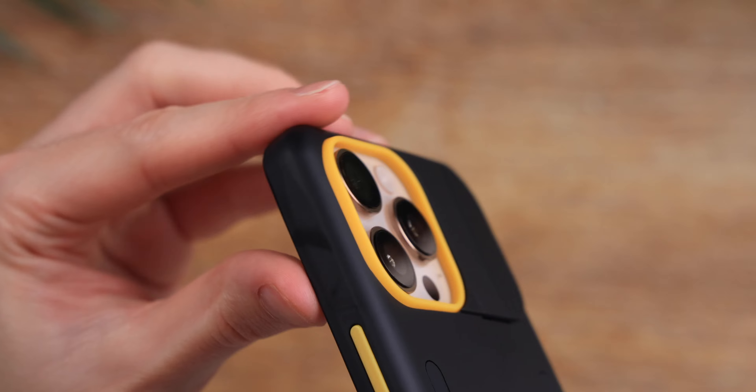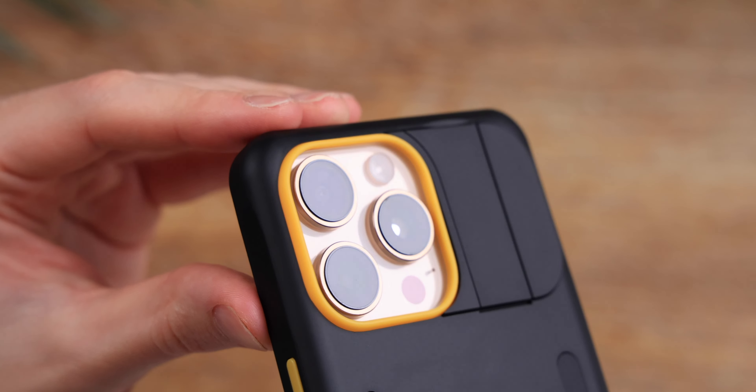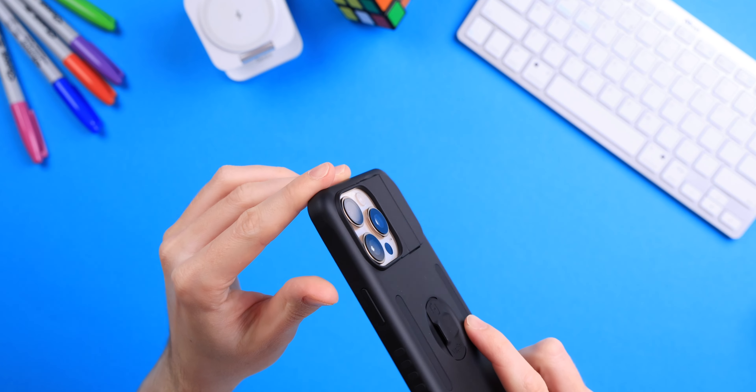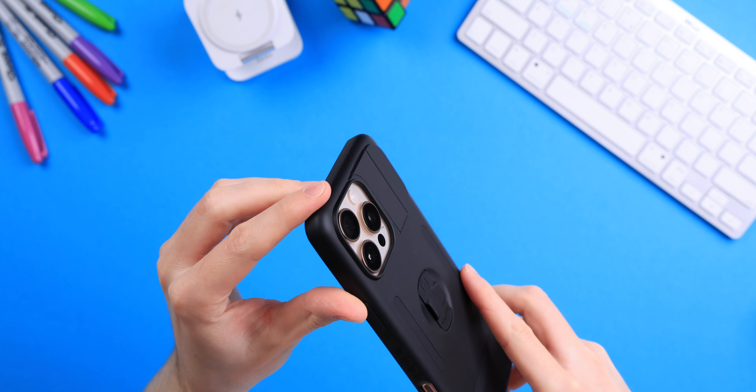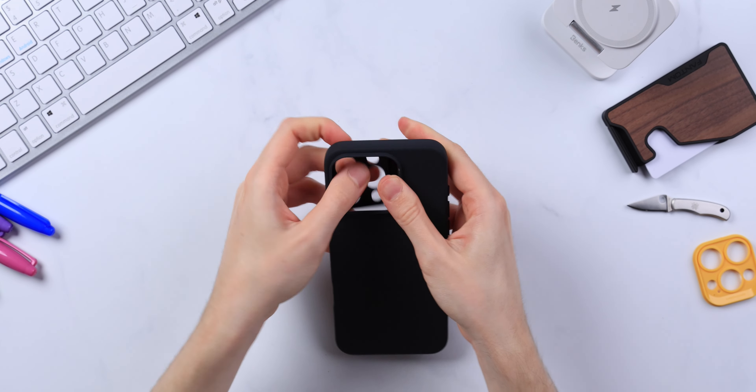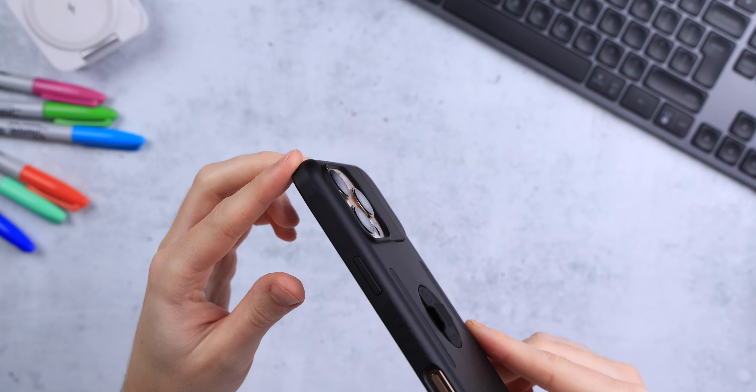Starting with the camera bump: it's very easily installed with a satisfying safety click, and since it's also held in place by the phone itself it won't go anywhere. Compared to the ESR Cloud series which required a bit too much force, here I'd prefer slightly stronger attachment. I've noticed the camera bump came loose a couple of times when removing the case due to bending, but otherwise it's worked out great.